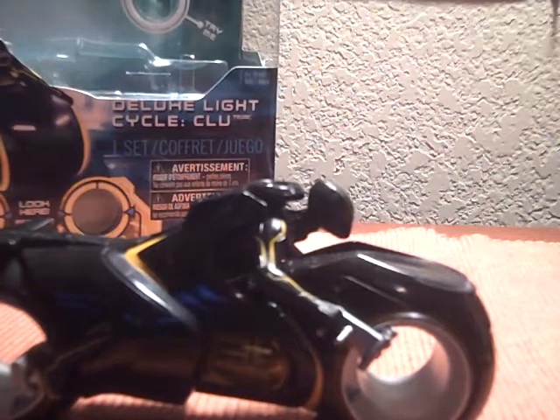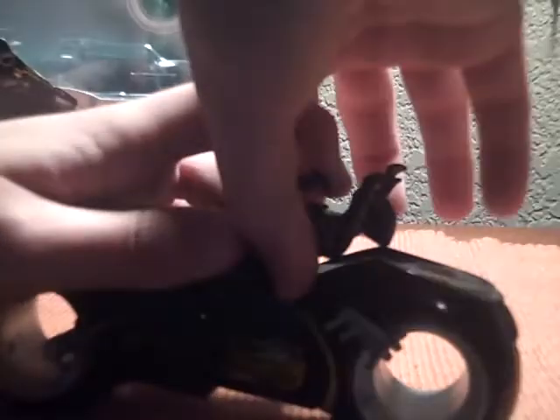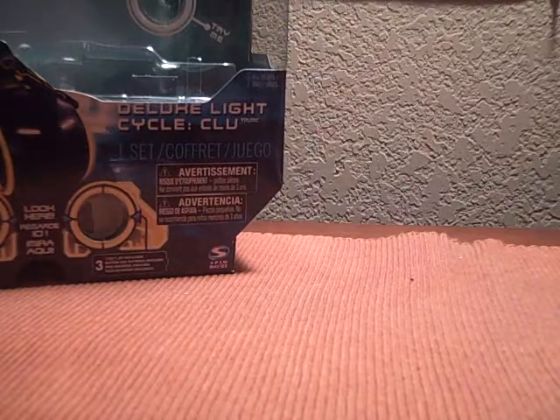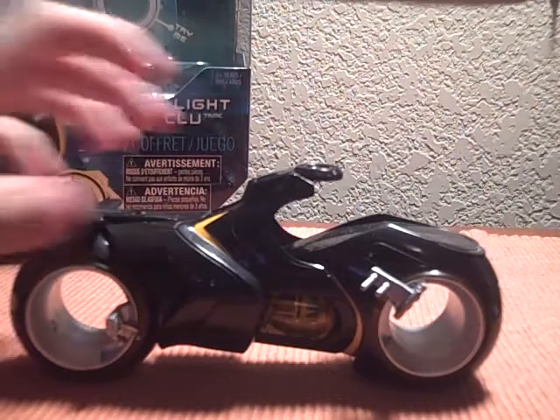Before I end the review, let me show you how to get the figure out. What you want to do is pull back on this — well, first you've got to take his hands off the handlebars, like so. Pull the thing up, and just kind of yank him out. You really got to force it — it's stuck in there pretty good. Oh, there it goes, pops right out of there. That's the bike without the figure. And here's the figure — looks like he's jumping out of a plane. Only the head can move. And if you want to put the Clue figure on there, you've got to switch the heads and it'll work fine.